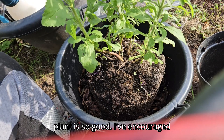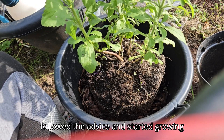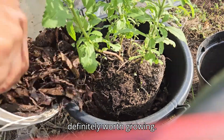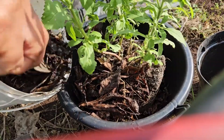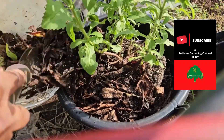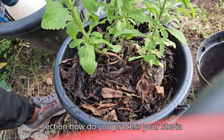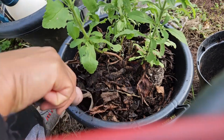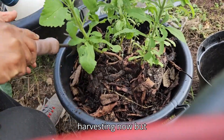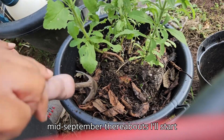The stevia plant is so good. I've encouraged you guys over the years to grow your stevia, and I hope you've followed the advice and started growing it, because it's one of those natural sweeteners that is definitely worth growing — so naturally sweet. I'm topping it back up first with the leaves I took out, then adding some compost. Let me know in the comments how you process your stevia. I normally just dehydrate it. I can harvest these now, but I'll let it grow on a little bit more and probably start harvesting around mid-September.